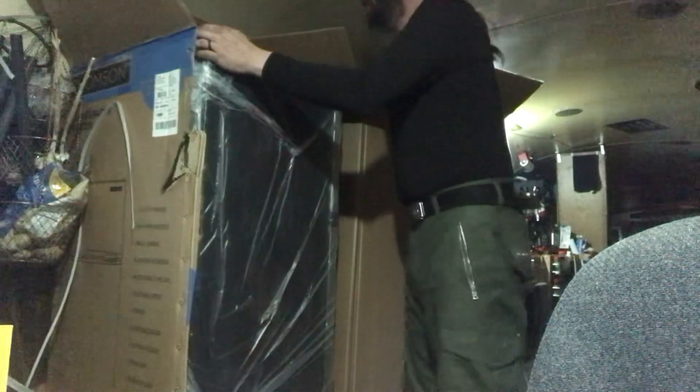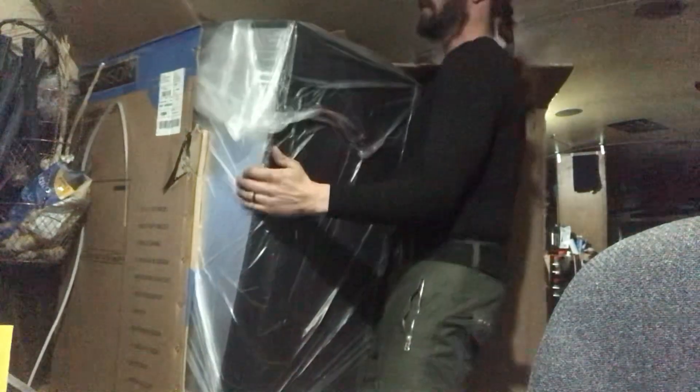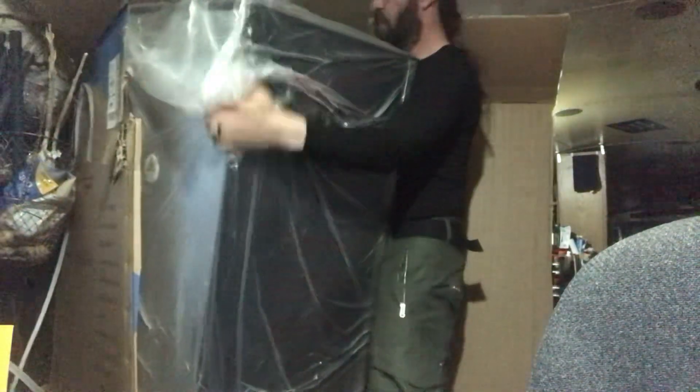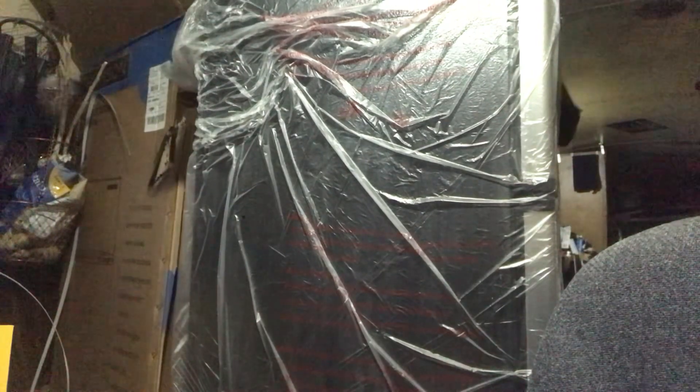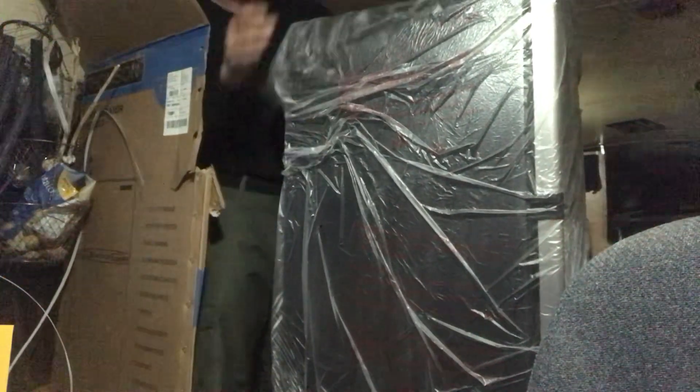Whoa, this thing is pretty! I'm gonna pop this right out - just like that. I'm gonna act like a cat here and get in this box just so I can open it so you guys can see it. Peeling the plastic off - ow, it just shocked me! It shocked me again - static electricity. All right!